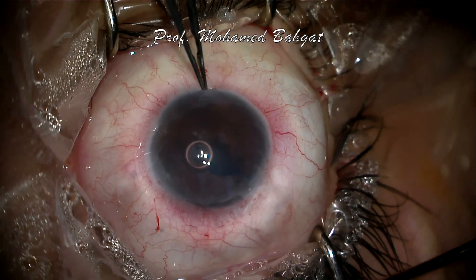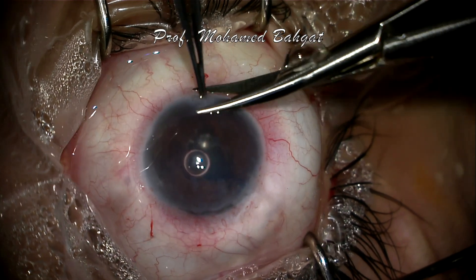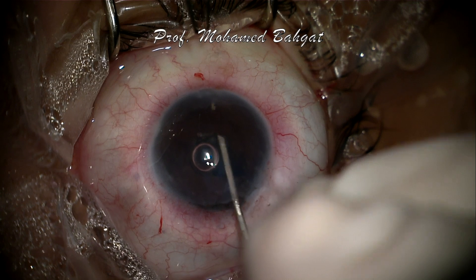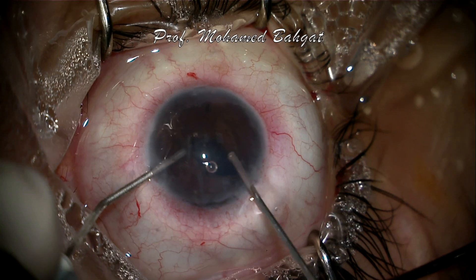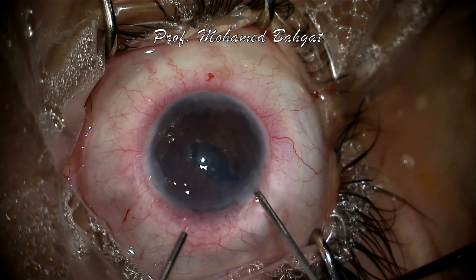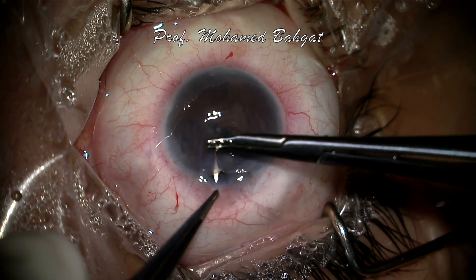Inferior peripheral iridectomy is then done, and a spatula is introduced under the iris to confirm the creation of a full-thickness opening. More anterior vitrectomy is done to clear any vitreous remnants from the anterior chamber, followed by partial wound closure and complete anterior chamber fill with air.